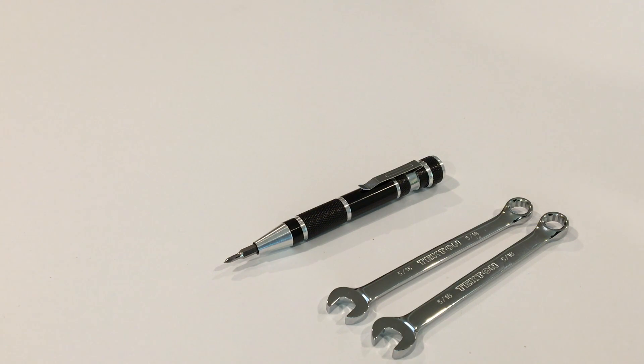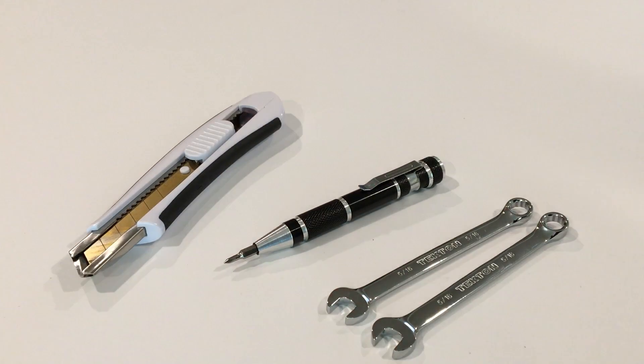Another thing you might need, if you're going to be putting together a flight box with a remote GPS — which we're going to do in this demo — is a box knife or X-Acto knife that you can use to cut the case a little bit. When you install the antenna, you need to actually remove a small piece of the plastic. So those are the tools you need.